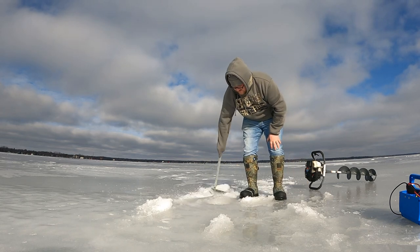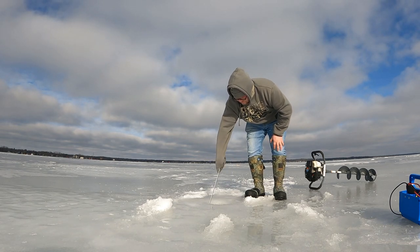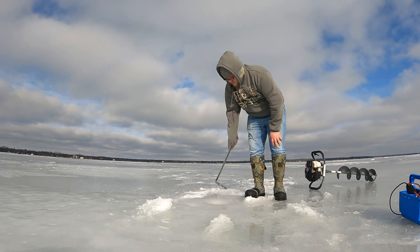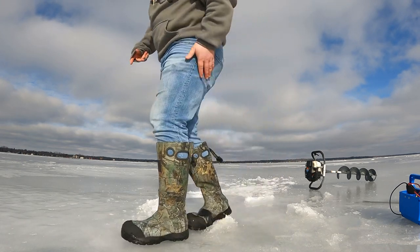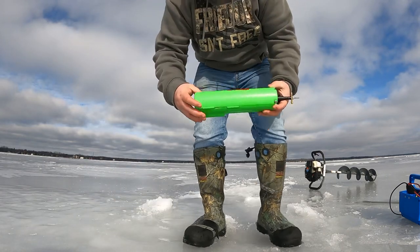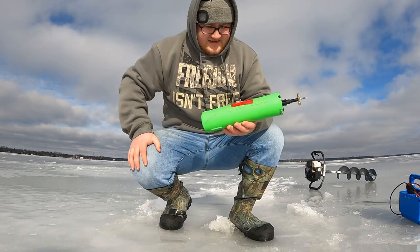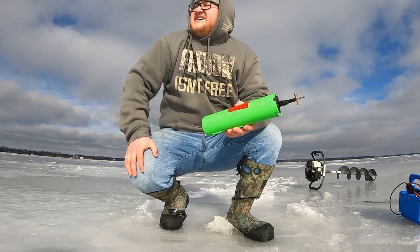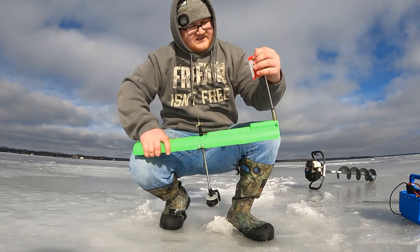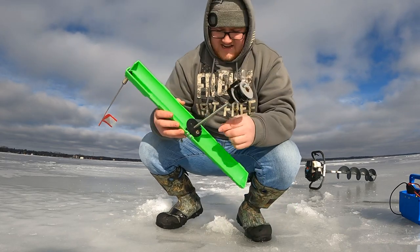Man, it is slippery out here — I'm just sliding all around. Alright, now we're going to grab the tip-up. I use these R-Tech Claw tip-ups. I like them because they pack up nice and you don't have to worry about line getting tangled with your gear. You just fold it open, flip up the flag, pull that out, and there's a little magnet in here so it keeps your hook right there — I really like that.